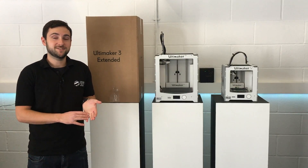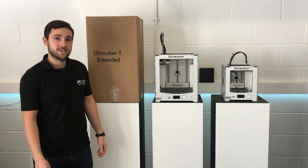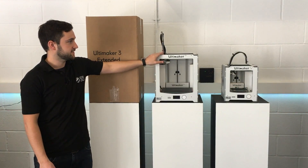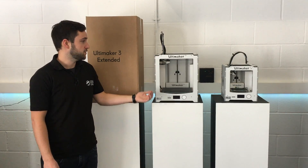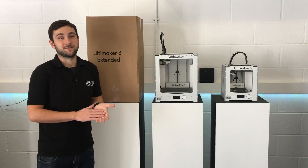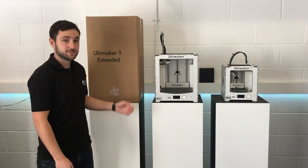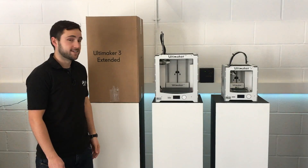Today we're going to be unboxing a brand new 3D printer that's just arrived. It's the brand new Ultimaker 3 and this is the extended version. There is also a standard version available. It's quite a progression on from the 2 Plus that you're probably used to already. We'll be able to print with dual extrusion which is quite exciting. Let's get it unboxed and have a look.